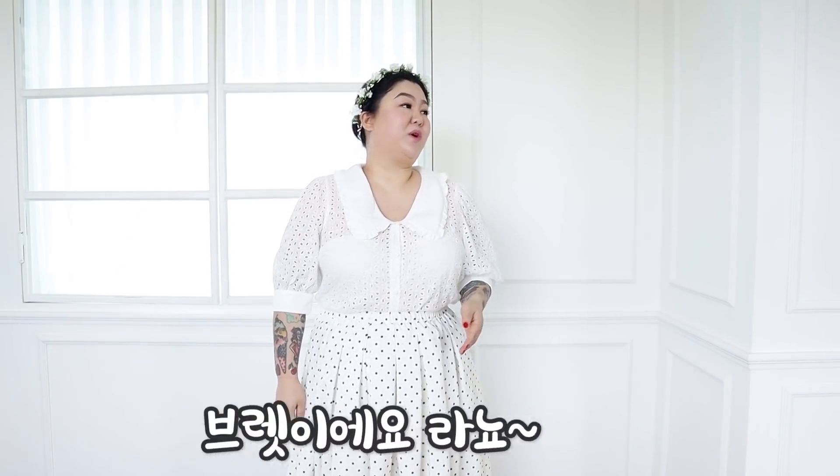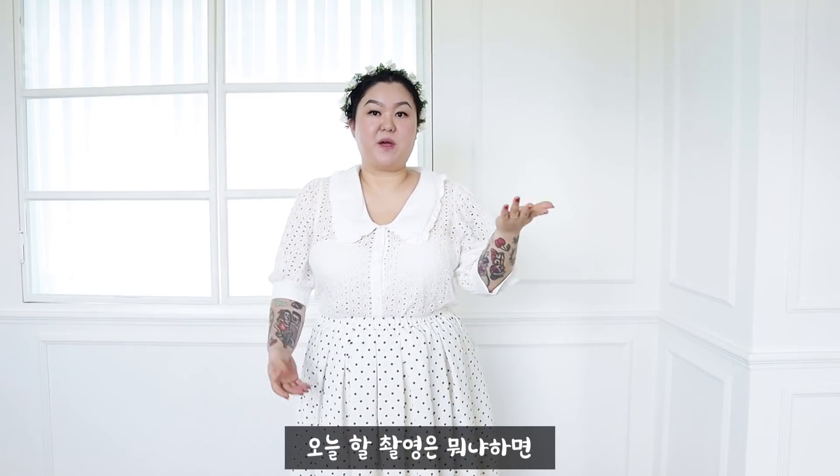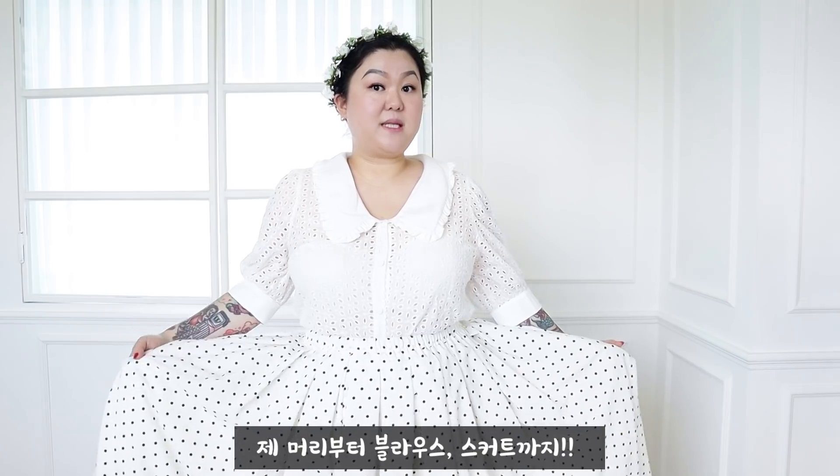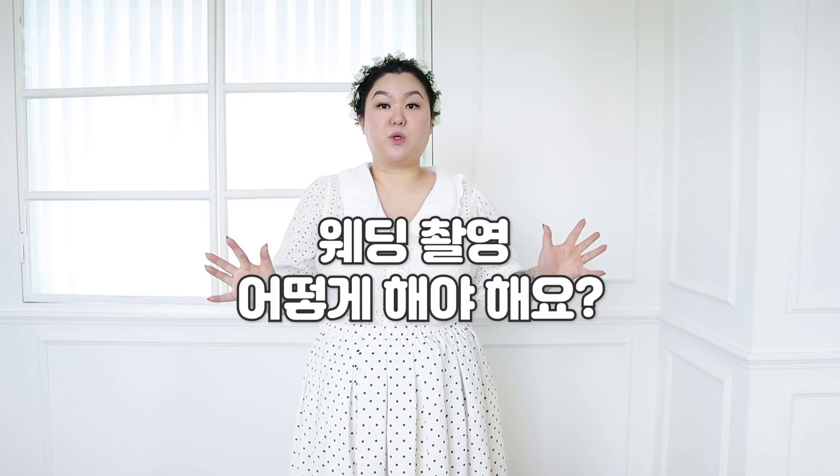Today I'm doing a lookbook in a pretty good studio. I'm doing a dress — I'm wearing a dress. I'm going to play a little lookbook!